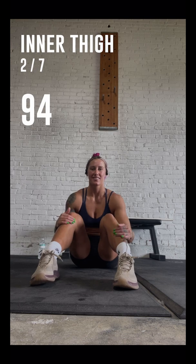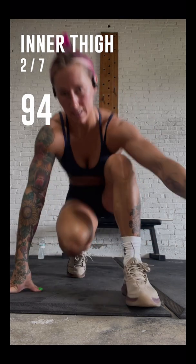Well done! You have finished the test. The next test will be hip external rotation. Make sure you have a chair with you.